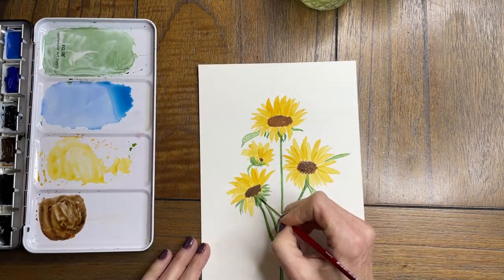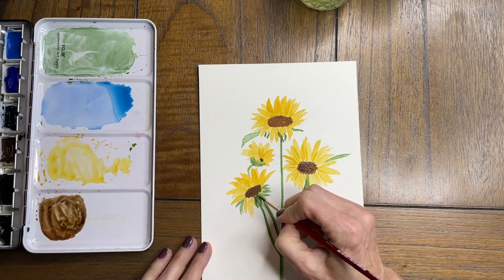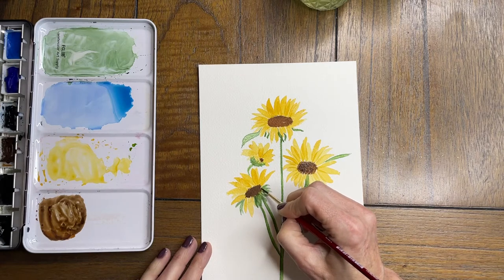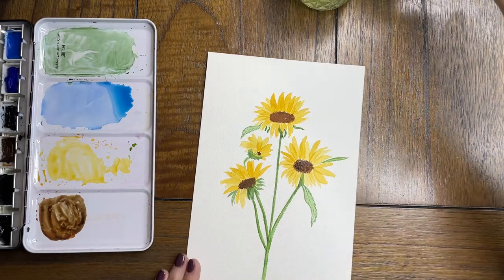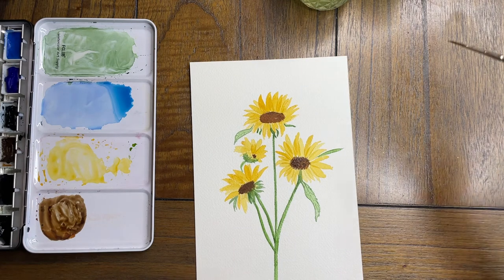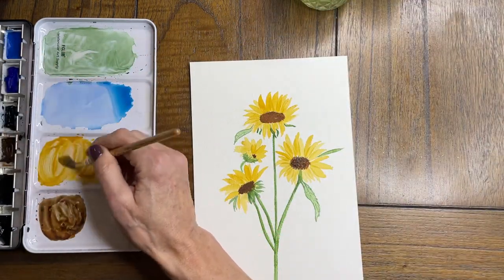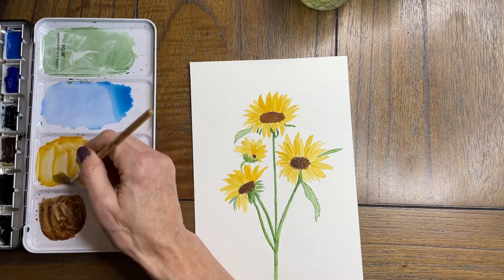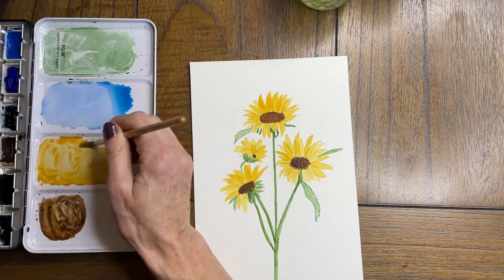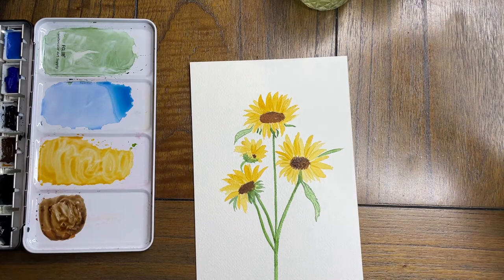Right now we're going to go in and add some darker lines to the leaves just to make them stand out a little more. I have added some winter green blue shade to give those a little more depth, going down each of the stems and probably adding some lines. Now adding more yellow ochre to the cadmium yellow so I can add some depth to the petals of the sunflower.